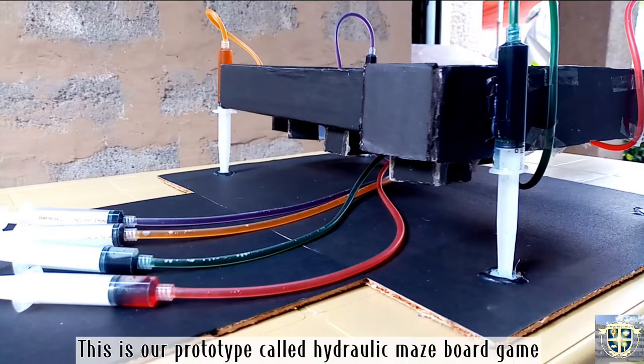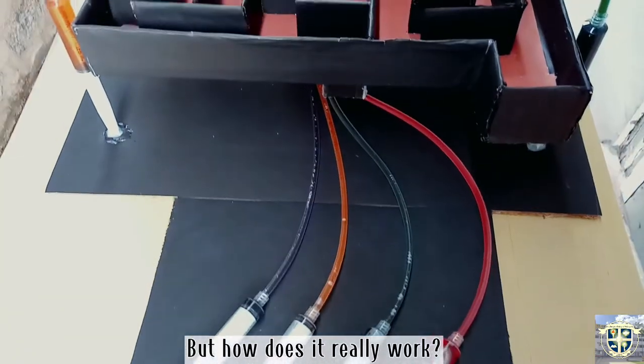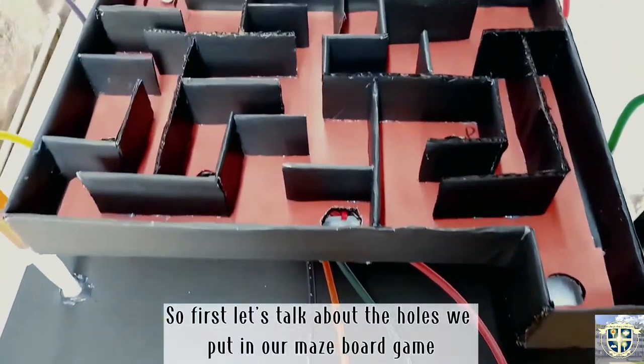This is our prototype called the hydraulic maze board game. But how does it really work? First, let's talk about the holes we put in our maze board game.